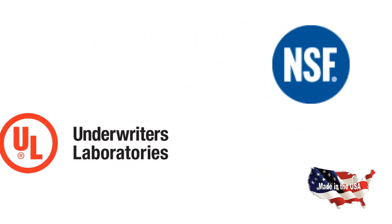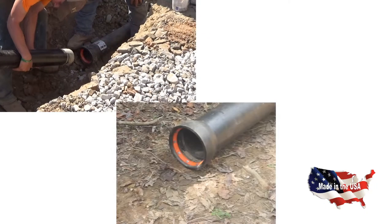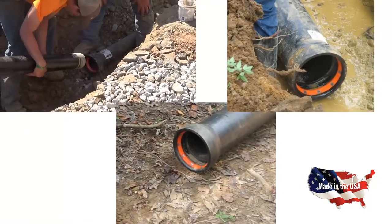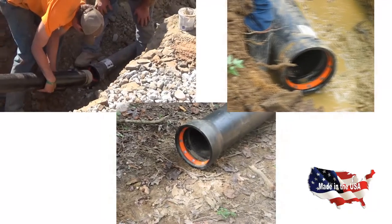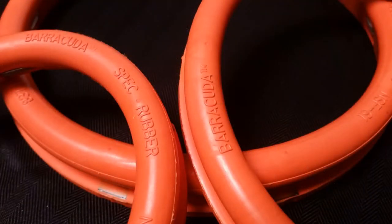With NSF and UL certification and produced in the USA under a very stringent ISO quality system, it is easy to see what makes the Barracuda stand out from its competition. The future looks bright for Push-On Restrained Joint Gaskets from Specification Rubber Products.